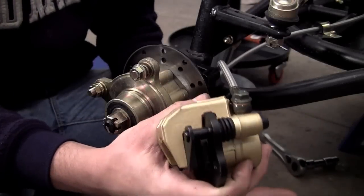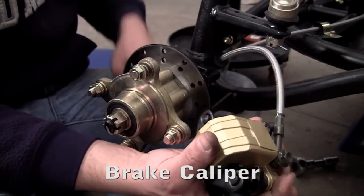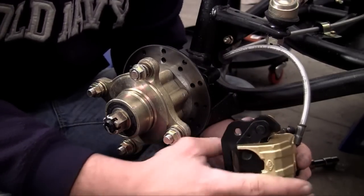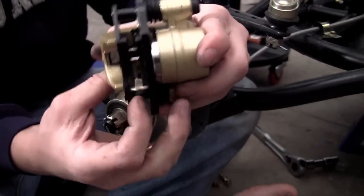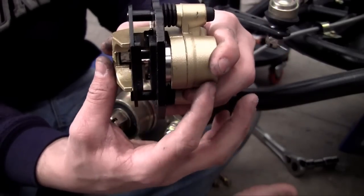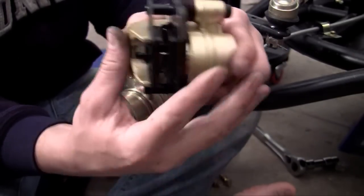Now we can install the brake caliper. This is a brake caliper right here and it's connected to your brake lines, and it's actually really simple. In order for this to work, whenever you get brake fluid from these hydraulic lines, inside here are two brake pads. What happens is the hydraulic fluid causes these brake pads to push or pinch together.